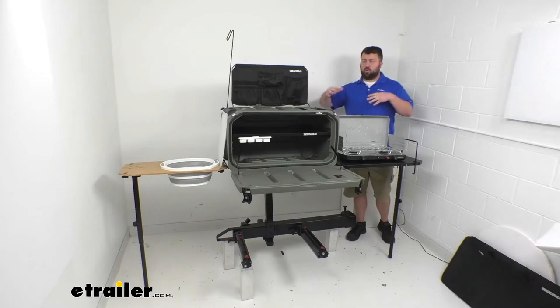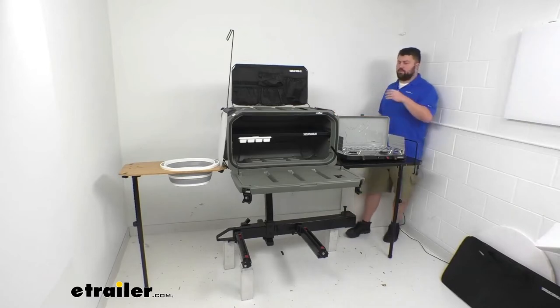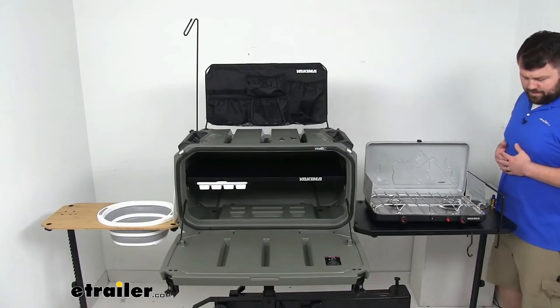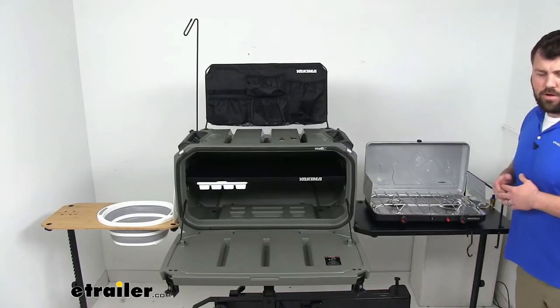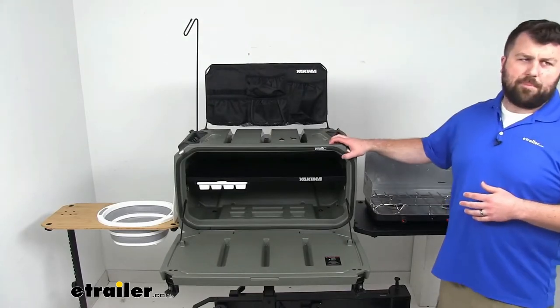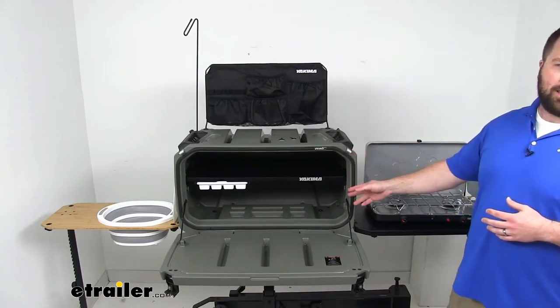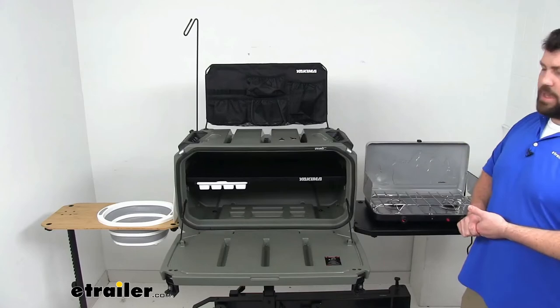This does include four different individual components that are sold separately, all in one kit here. Let's go over some of these individual components so you can see how they all fit together as a whole. Our main unit here is our Open Range Camp Kitchen, which is a durable 90-quart capacity box with a rubber door seal that's going to keep your gear protected from the elements.